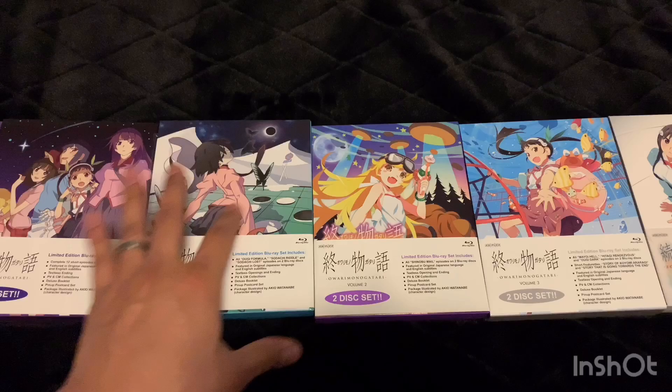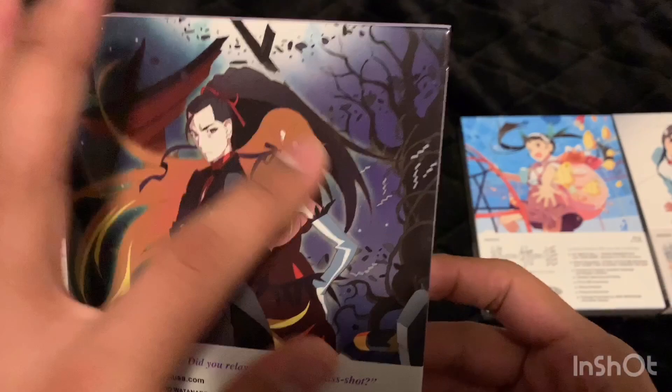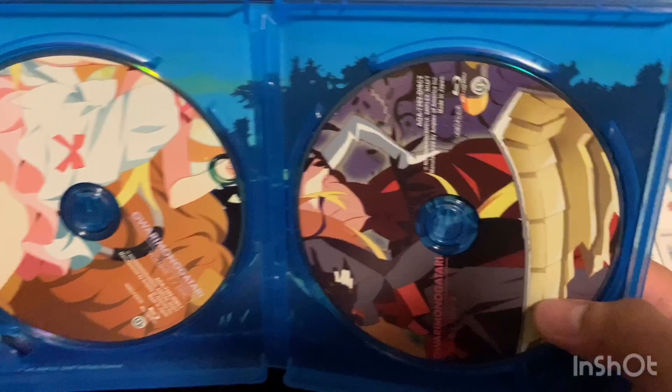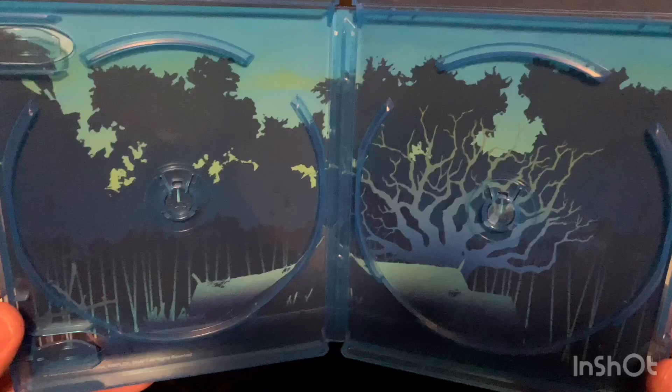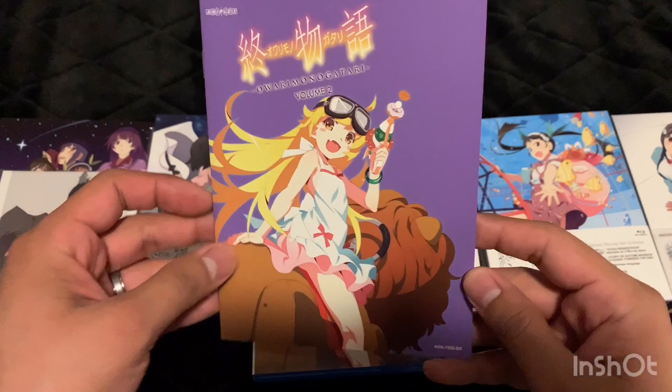Owarimonogatari volume two. Here's the back — looks like these characters come back. Here's the Blu-ray case and the discs, and then the background art. Let's take a look at the art book — that's weird, they're donuts. Donut UFOs.